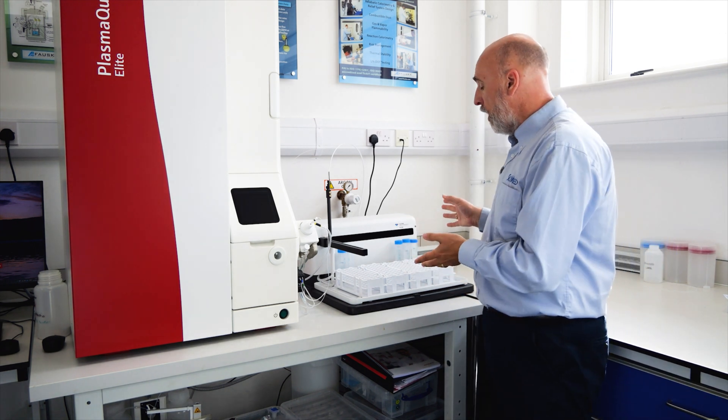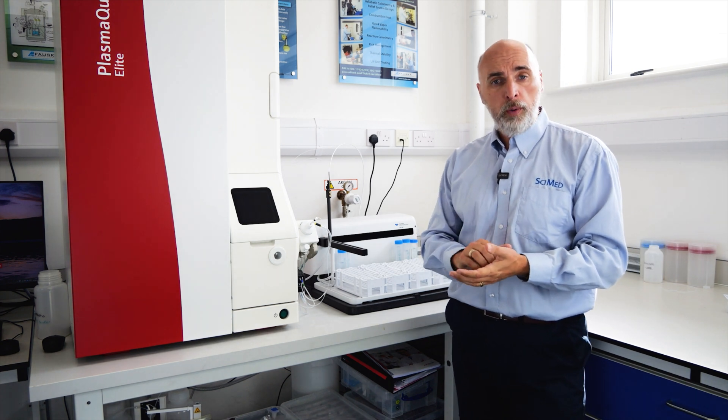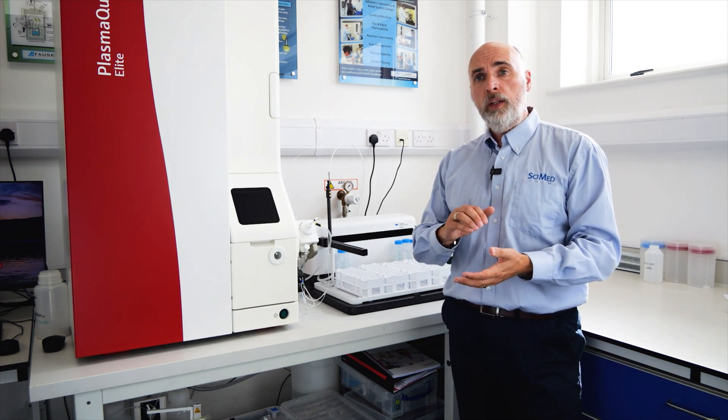We work with both ESI and Teledyne SeaTac in terms of the sample introduction auto samplers. We can have HPLC or ion chromatography systems for speciation, we can do laser ablation incredibly well on this system, and we have software modules for single particle and nanoparticle work as well.